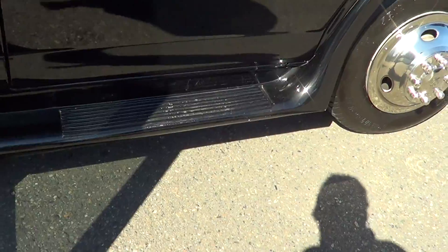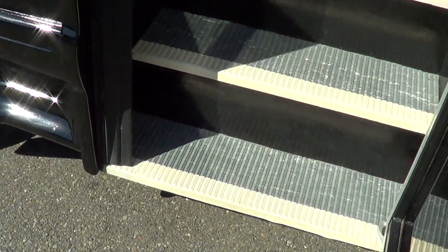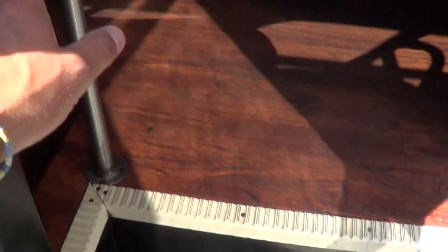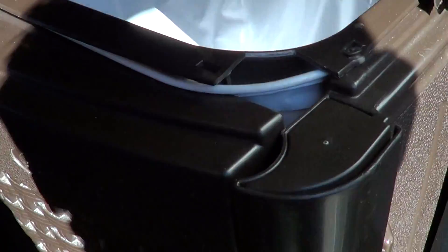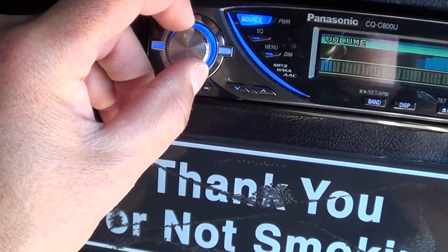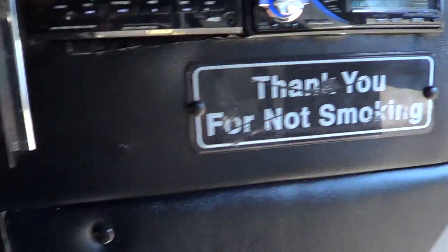Passenger side running board — let's check her out inside. Dual entry grab bars right here. There's an ice chest right as you come in with a lid up top — it's not a refrigerator, just a chest that holds a lot of ice, and a little storage compartment down here as well to store and keep drinks nice and cold.